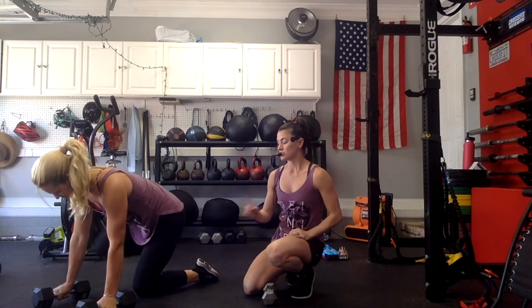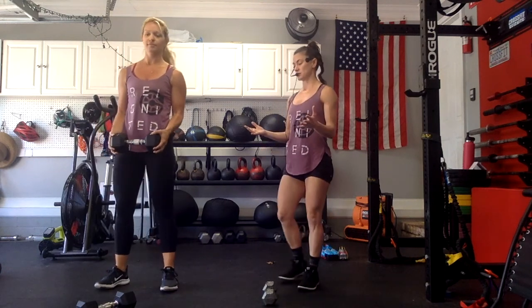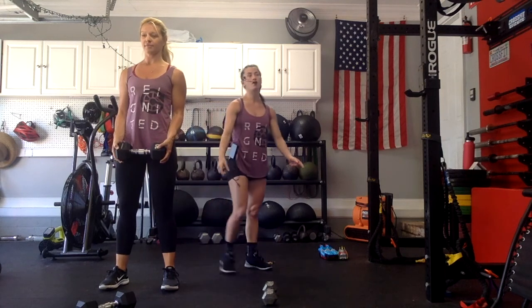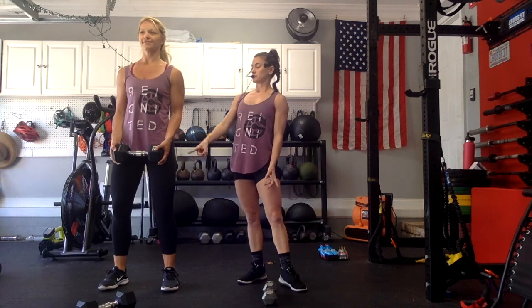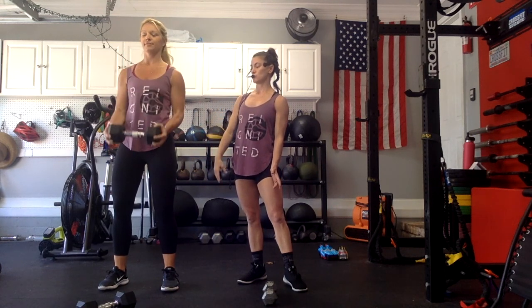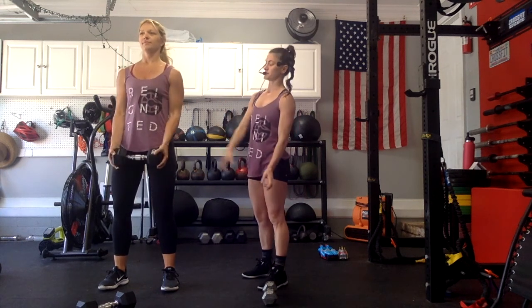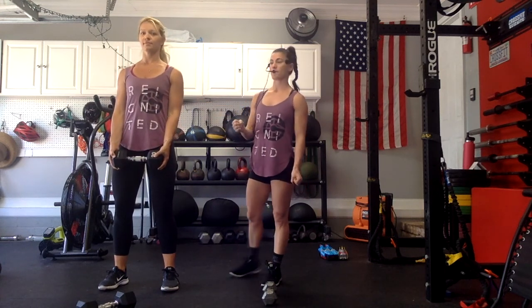Next are bicep curls — she's going to show us with one single dumbbell. We did these last Saturday. Elbows in, shoulders back and down. Make sure your feet are directly underneath your hips. Soften. The tempo is two counts up — one, two, hold — down, two, hold. What we don't want is momentum — just drive it up, drive it down. We're really trying to get a lot of focus in the head of our bicep.